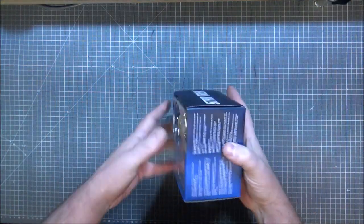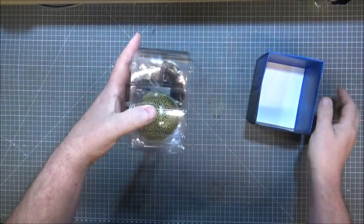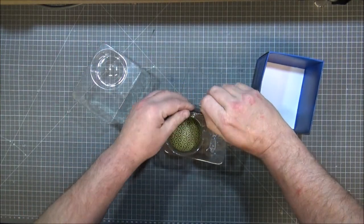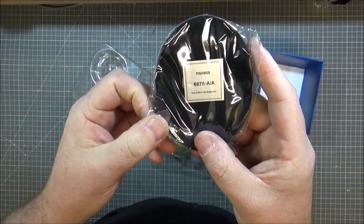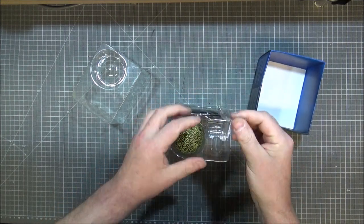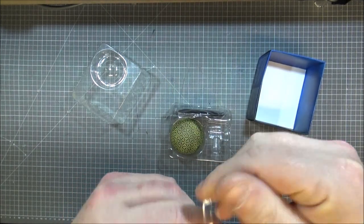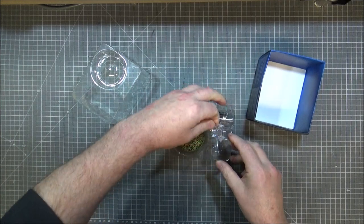We're back onto a square case instead of the longer one, because it's tall as well as round. Stand number — I can't tell without checking it — 6875 dash A slash A. And it's got a cup on there for the stand, so it'll just sit on top. These do look like they will probably break very easily, so back in you go — you are not going to be used this time.